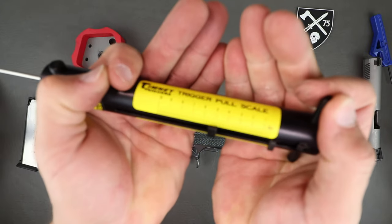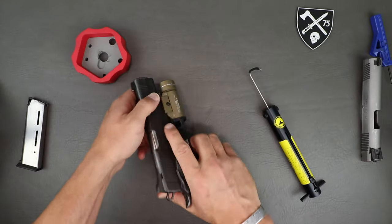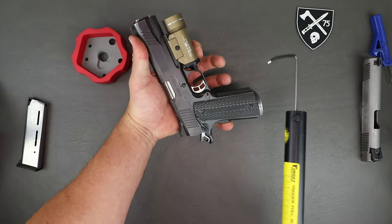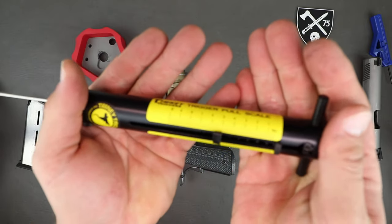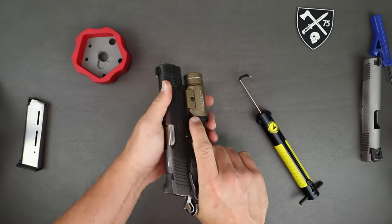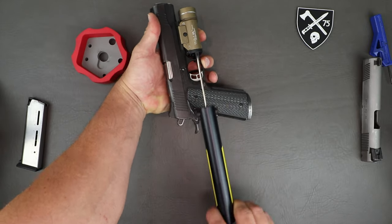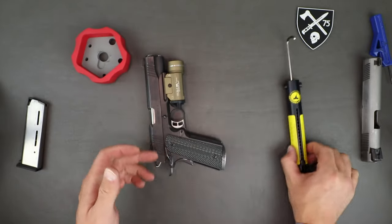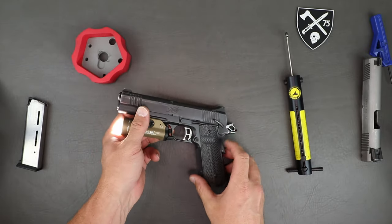On the pull tests, you can see right there we're just a little bit over four and a half pounds — within the four-and-a-half to five pounds factory spec. This is a little bit of a pain to test because you have to hold the backstrap safety down with your pinky while pulling. That second pull came right at five pounds — still in the zone of what I'd expect, and pretty much what this gun feels like.